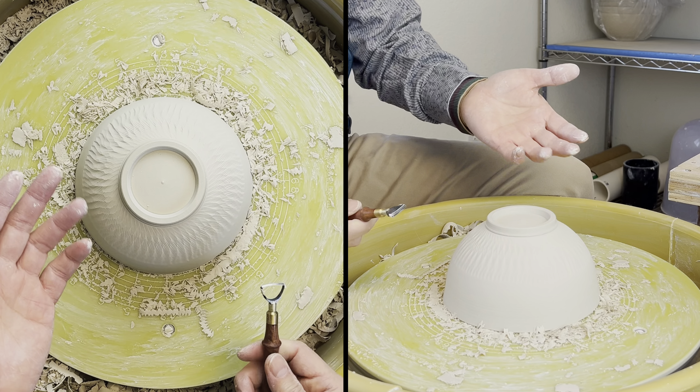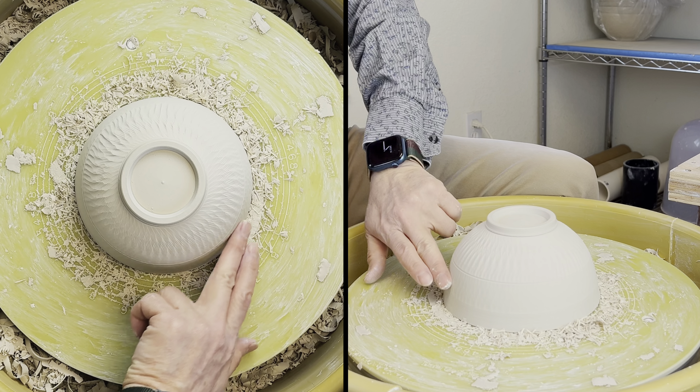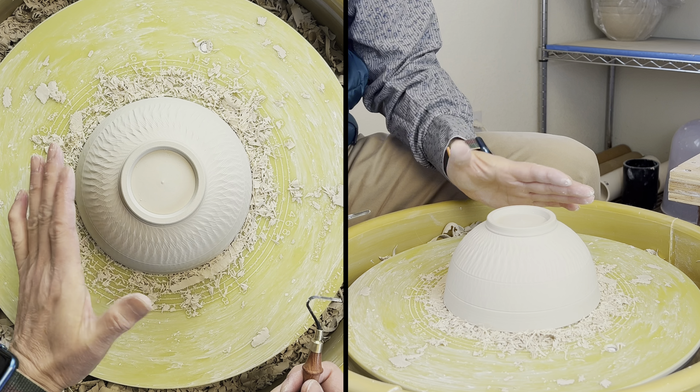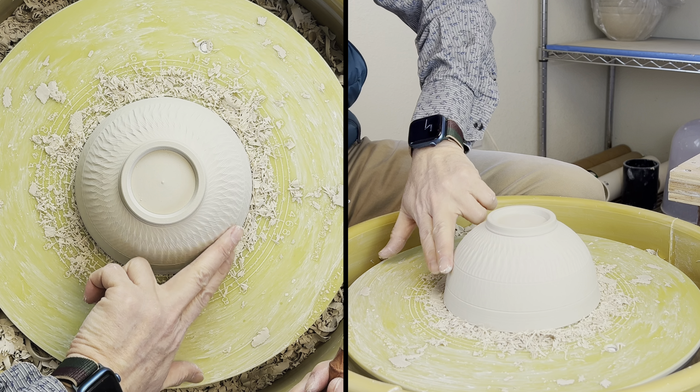Hold it longer and speed up the wheel. Now you see that I trigger the vibration, and I just follow the vibration and cut it down. Once you trigger the jumping and the tool is vibrating, you get the chattering mark — that is that easy. It is very easy to manipulate if you want to do on-purpose chattering.